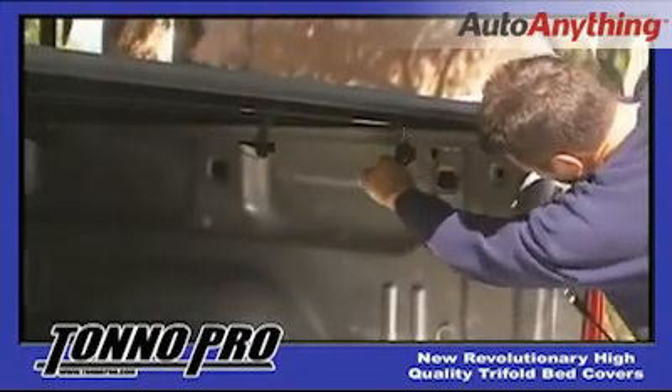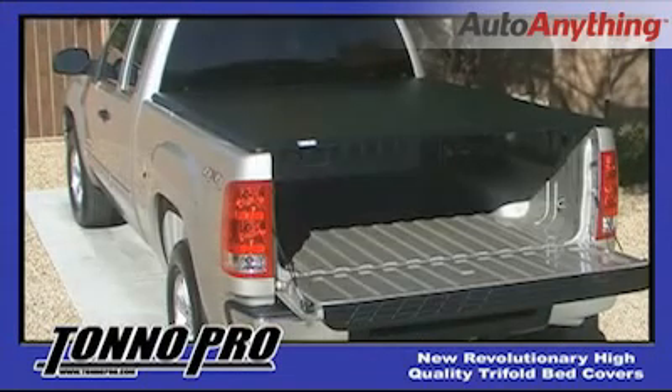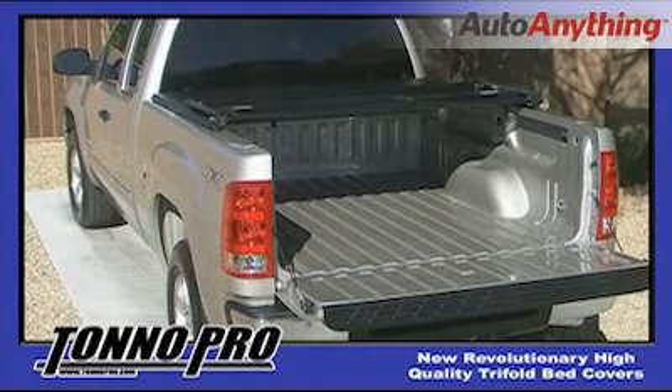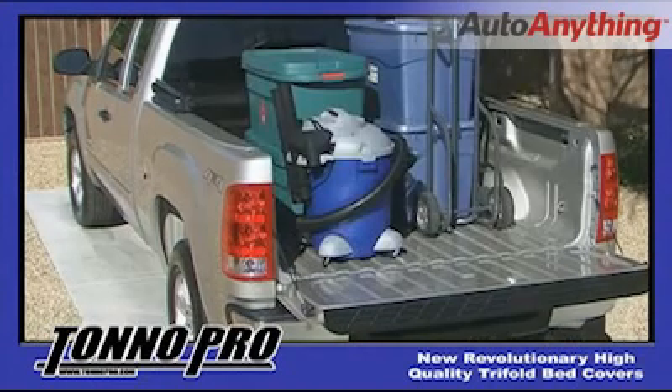Now that your Tonneau Pro cover is installed, it can be used for a variety of purposes. The tri-fold cover allows its owner to have full door access to the bed of the truck. For access to the top of your bed, just fold the top open and use it for hauling just about anything.